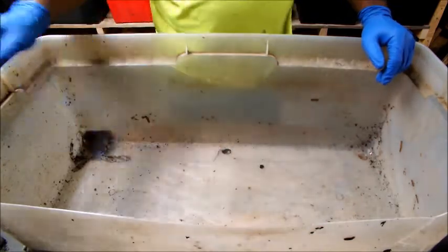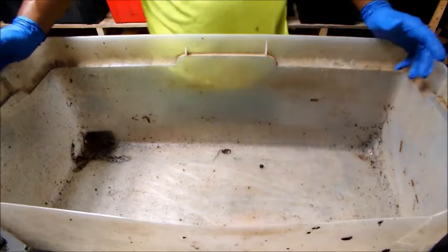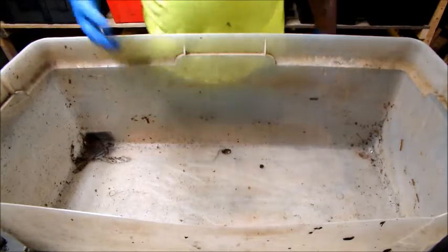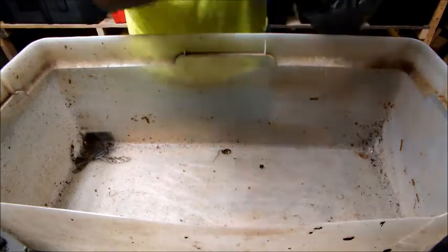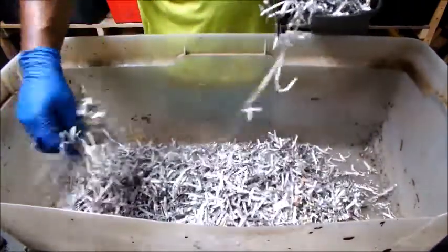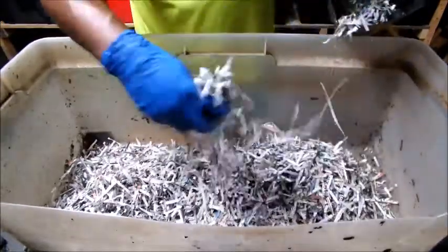If you're selling your worm castings as I do, I don't put this leftover material in my castings — my finished product is definitely the finer stuff. This is after doing a quarter-inch and an eighth-inch screen. Coconut coir does break down, that's why we call it worm compost, but I'm going to try something different this time. I'll still use coconut coir and newspaper, but I'm going to add a couple other things.